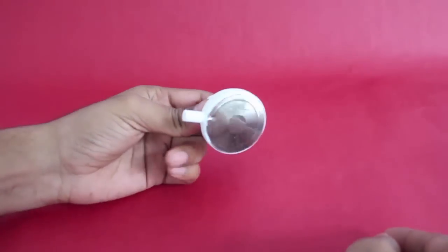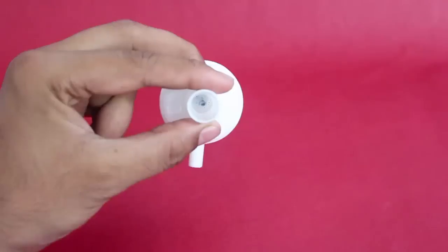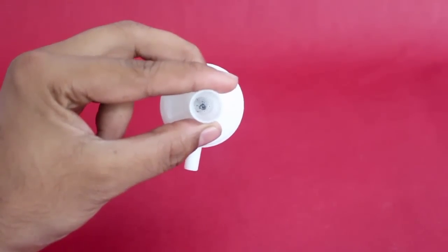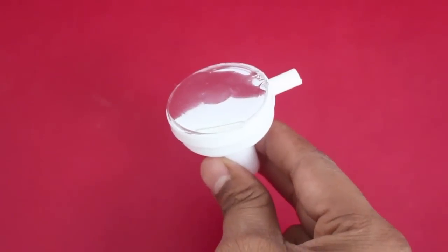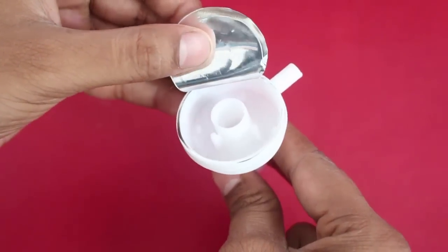It consists of a vibrating whistle which is attached to a yellow long plastic horn. This is the whistle. This vibrating aluminum foil is the heart of the whistle.